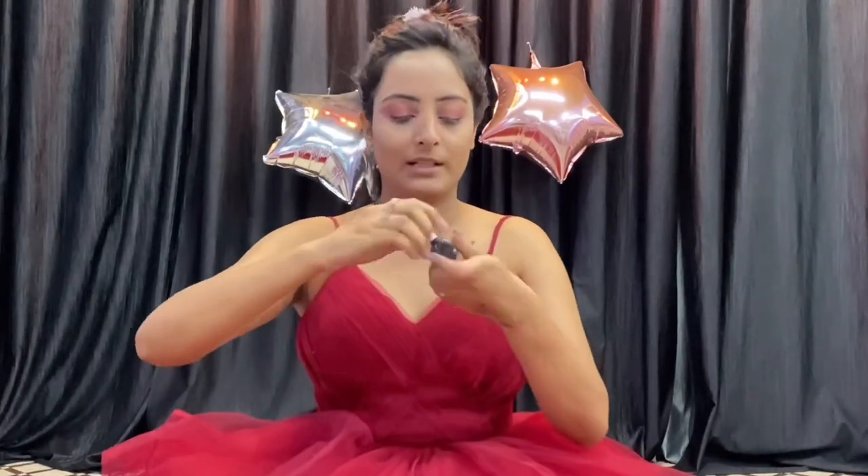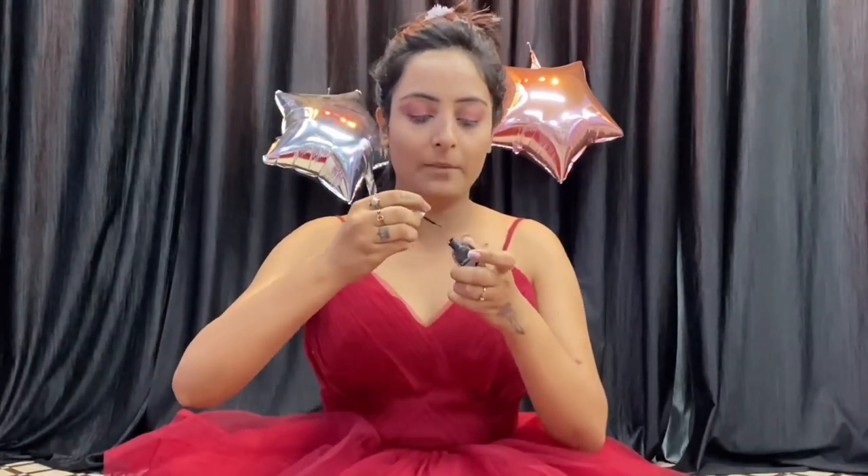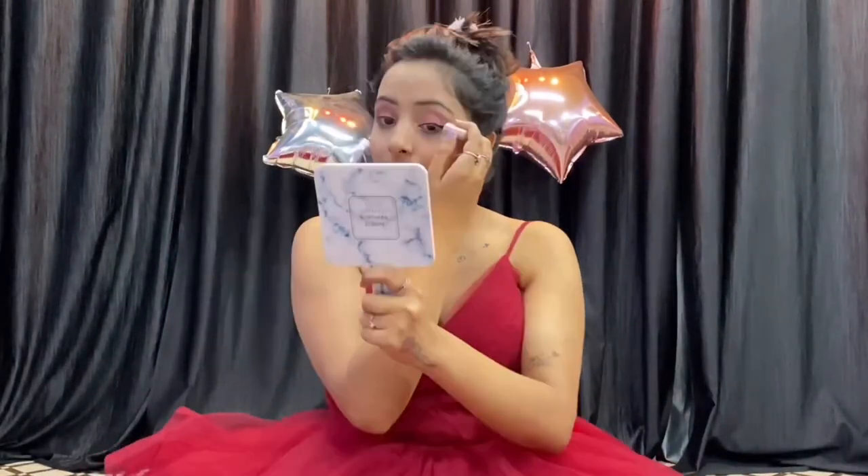The eyeliner is here — it is from Lakme, very affordable and very nice. Let me concentrate. Eyeliner is a tough job. For mascara, you can always trust Maybelline. But I am using a white pencil as well. So it is done.